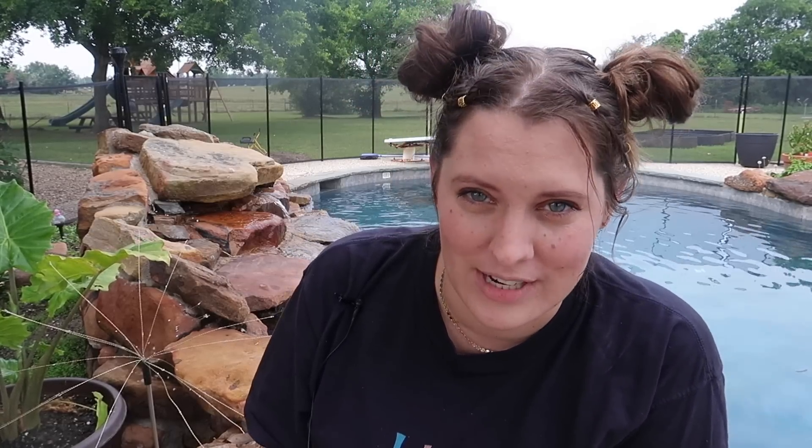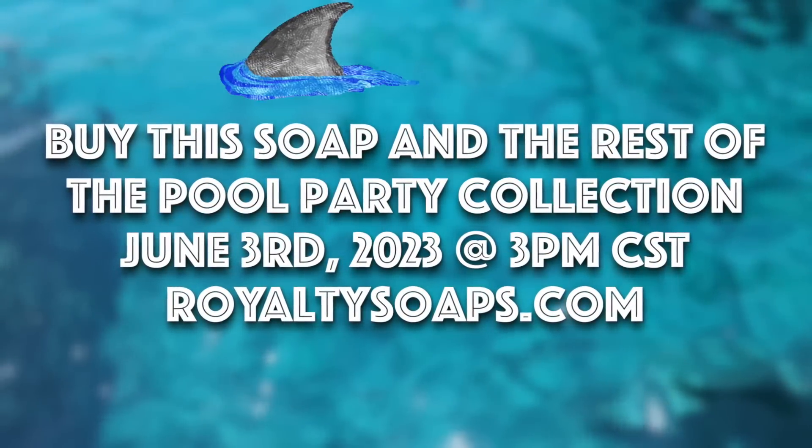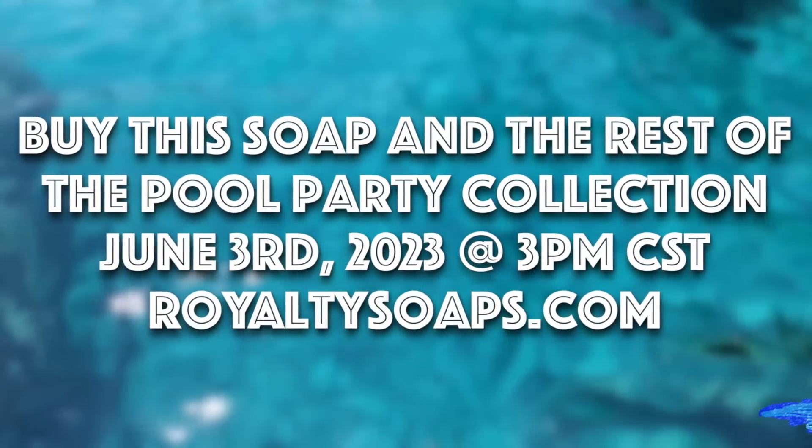What five-year-old girl says great white shark? She is my main inspiration for putting a shark soap into my pool party soap collection. You can get all of the soaps in our pool party collection on June 3rd at RoyaltySoaps.com, 3 p.m. Central Standard Time.